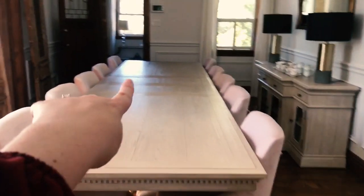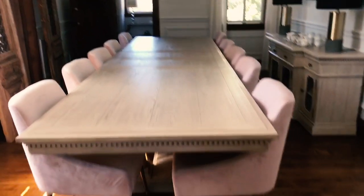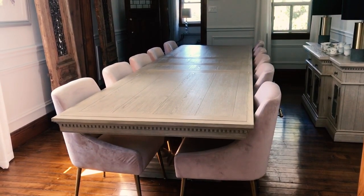Later today I'm going to take out the leaves in the dining room table so we can shrink it down and put some of the chairs in storage. We don't need a 13-foot table out all the time, especially since we're not doing any hosting right now.